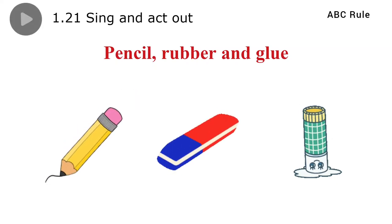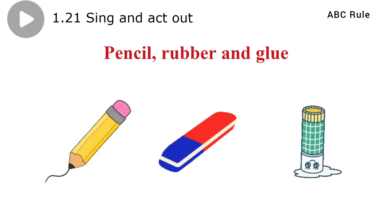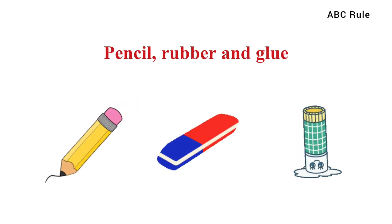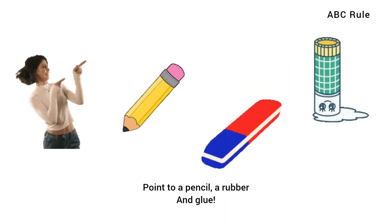Track 1.21, Unit 2, Lesson 1, Activity 3: Pencil, rubber and glue. Clap 1, 2, clap 1, 2. Point to a pencil, a rubber and glue.